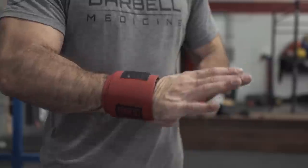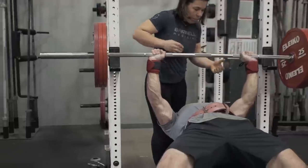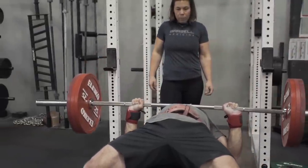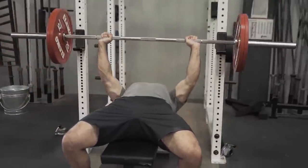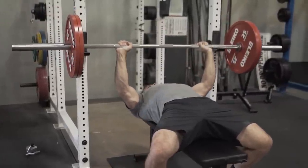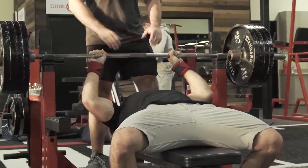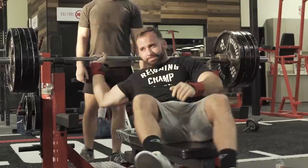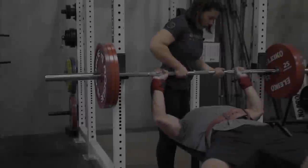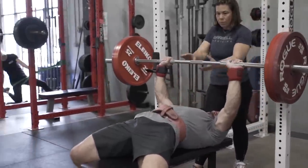Hi, I'm Dr. Feigenbaum, and this is Benching 101. Today we're going to talk about the correct equipment for the bench press, grip and grip width, setting up for the bench, executing a rep, coaching, and frequently asked questions.